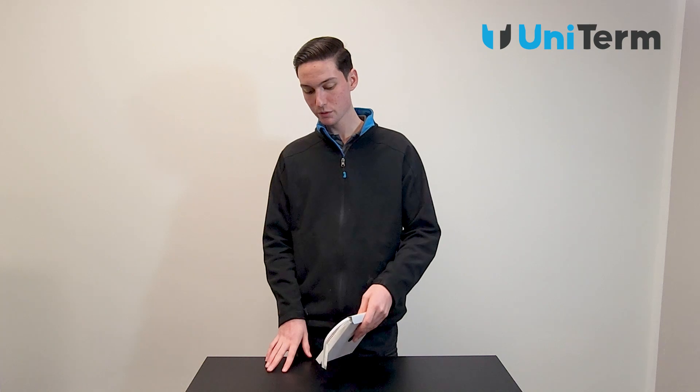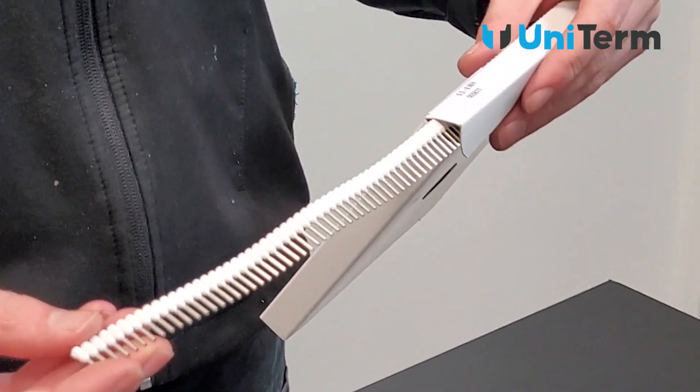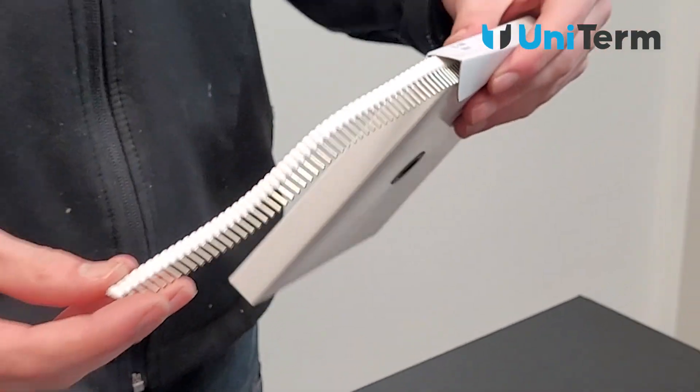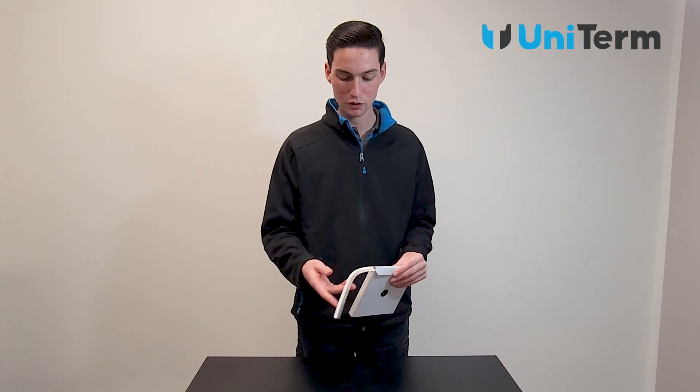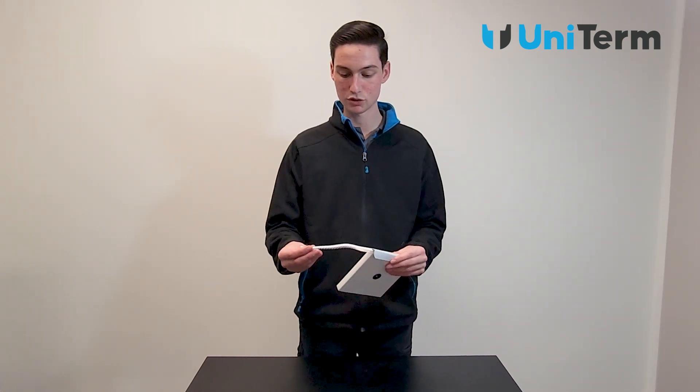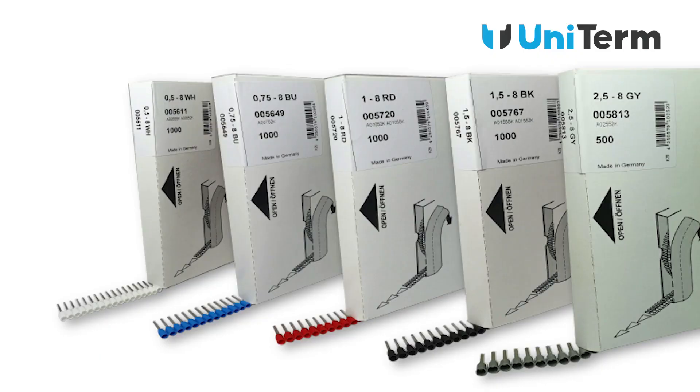And lastly we have our cord end sleeves on the reel. Cord end sleeves on the reel come in lengths of a thousand and they're designed for multi-function crimping tools such as our CAT 4 — we'll show a demo on that later in the video. Like the regular cord end sleeves, these ones come joined together and are designed for high repetition crimping, but serve the same purpose.